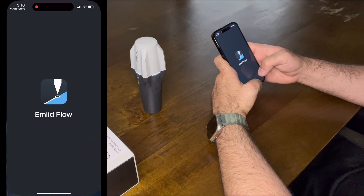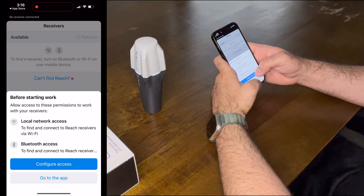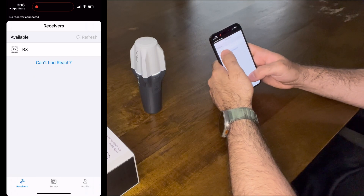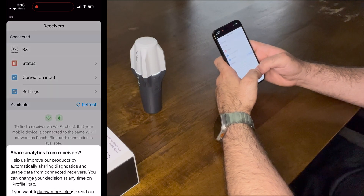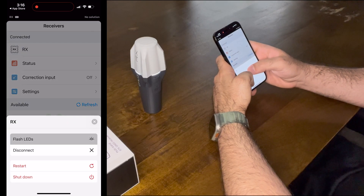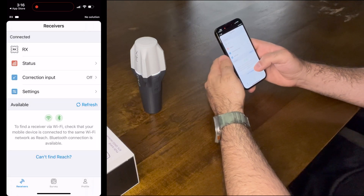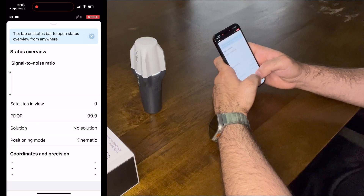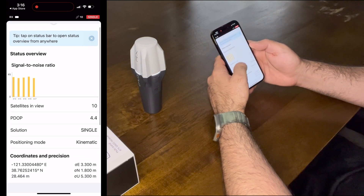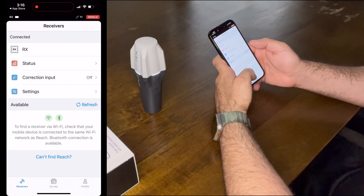Open the app. Here we can grant access to local network and Bluetooth. It immediately finds the device — tap on it. Agree to share analytics. We can make its LEDs flash to make sure that's the right one. Go to status and it all makes sense — we're indoors and not ingesting corrections, so let's set those up.